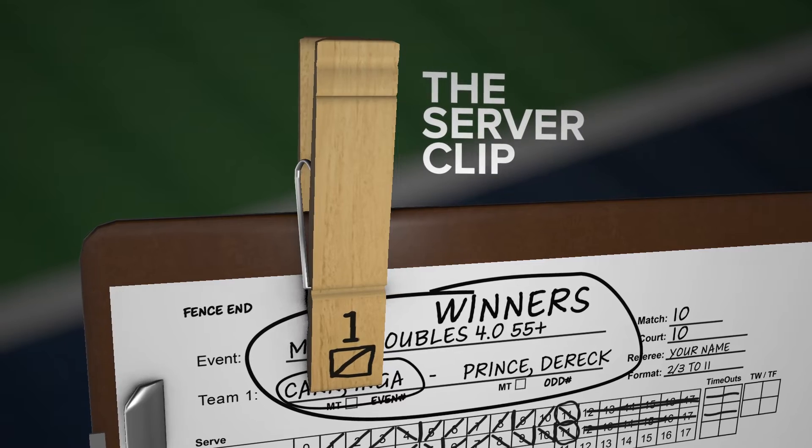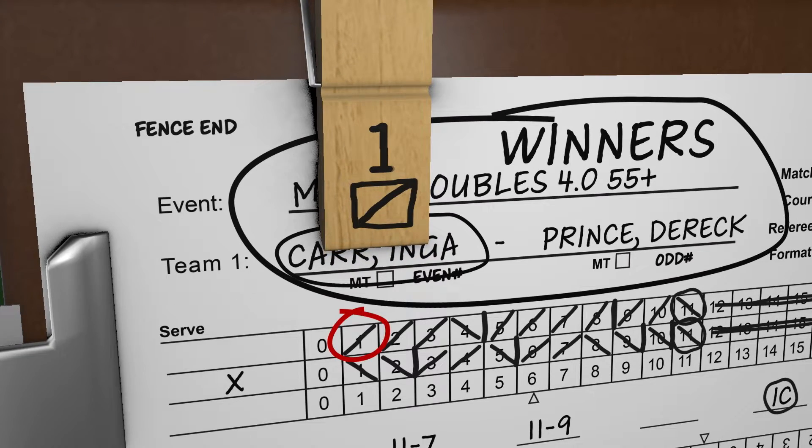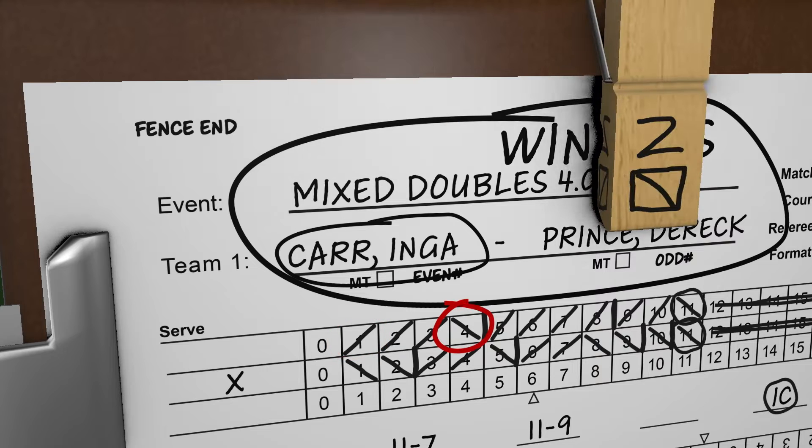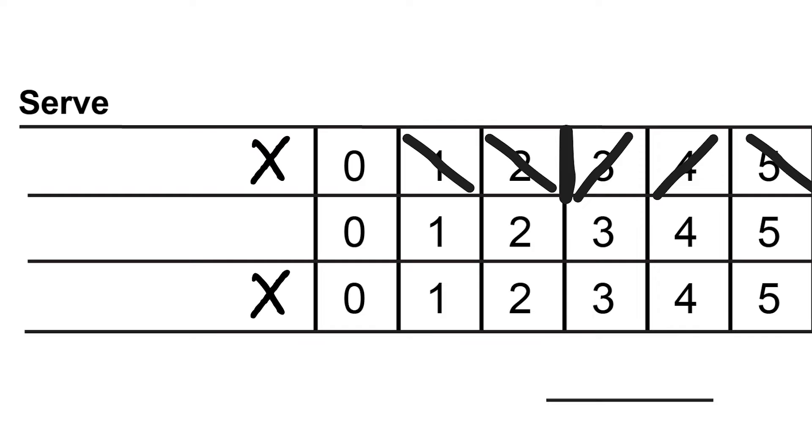The server clip determines the slash marks. A forward slash denotes points scored from the first server. A backslash denotes points scored from the second server. The vertical line denotes the end of a service rotation and is referred to as the side-out mark. The side-out mark is put on the right side of the last scored point. If no point is scored on the first service rotation, the side-out mark is put between the zero and the one.